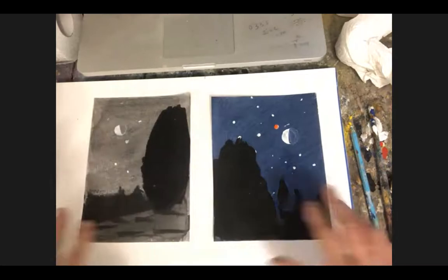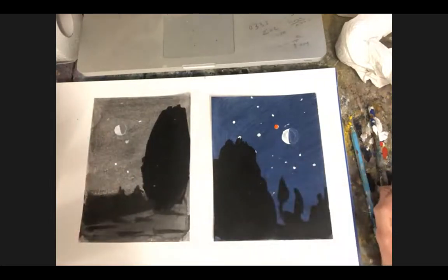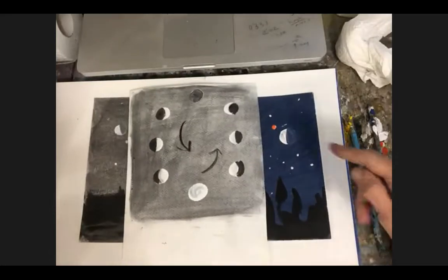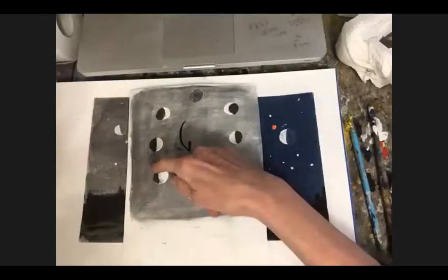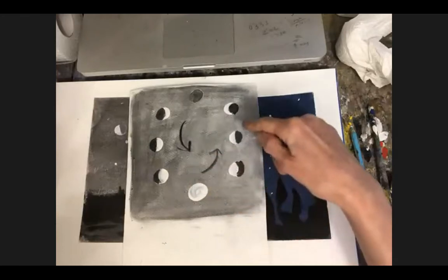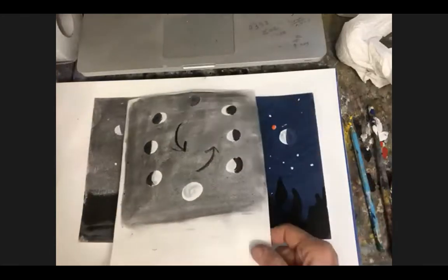These are both obviously of the moon. The moon which you see is waning — when the illuminated part of the moon is on the left, it's waning. I made a little diagram here so that we know what we're doing. There's the new moon, you can hardly see it, and then it's going round. It's waxing when the illuminated part is on the right, and then it's waning. A little bit of science.